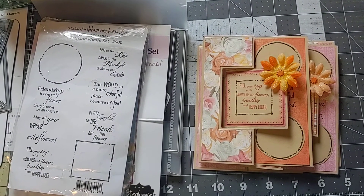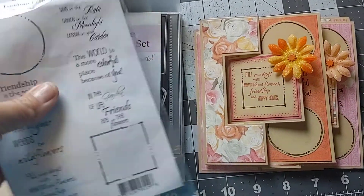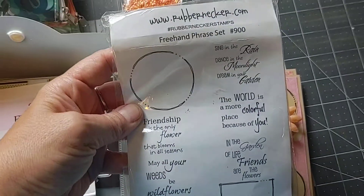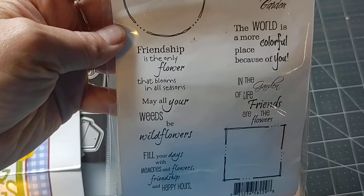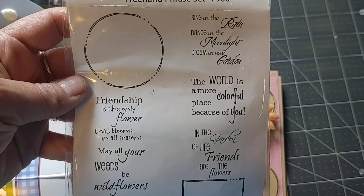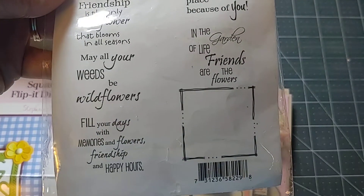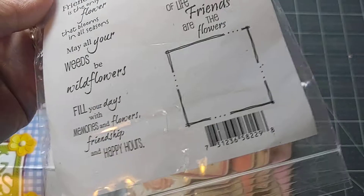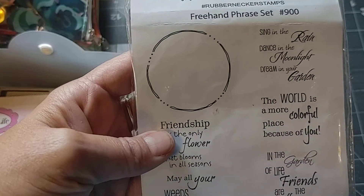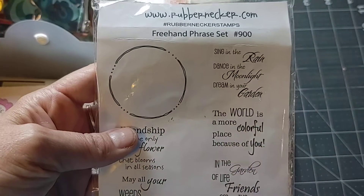I've been enjoying this when I can. And this week I made some cards with this Rubber Neck stamp set number 900. It has some really nice sentiments on here about flowers and friendship, and a really nice set with both print and cursive. It has really nice little labels that you can use to fit the sentiments or use on their own for little labels, which I love. You can stamp them out in whatever color you want. Really nice set — I like this set a lot.